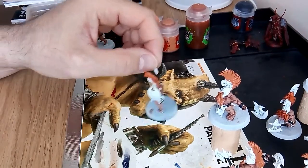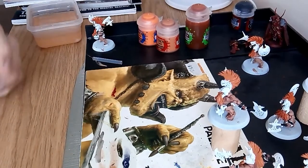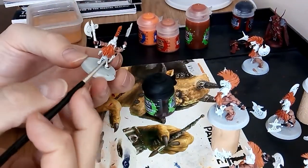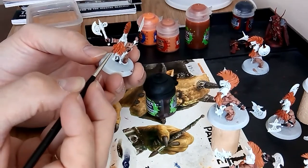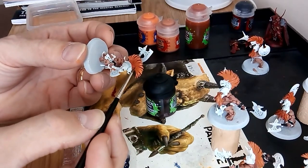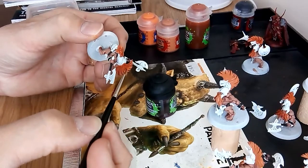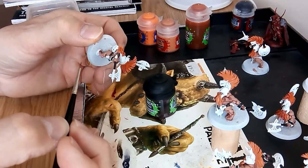Let that dry a little bit — that's done. I have added Carroburg Crimson: I literally took a quick brush and ran it inside the deepest recesses just here and just there. You can see the difference between the areas — I did blend it a little bit on one of them, literally got some paint on the edge and got some water and ran the paint that way.